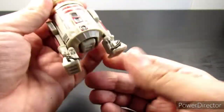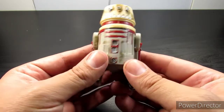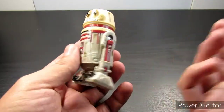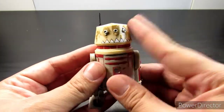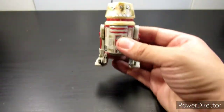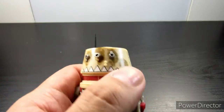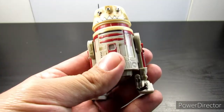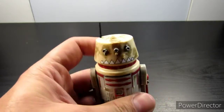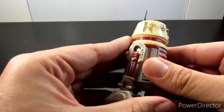One thing I noticed right away is that the color on this part is a little too bright compared to the body. Disney came out with a die-cast version and that one has a nicer look because the whole thing is die-cast, so the paint looks better on metal. The weathering on this one is not that bad, but it's also not that great — it seems very easily painted and I think they could have done a little better with the weathering.